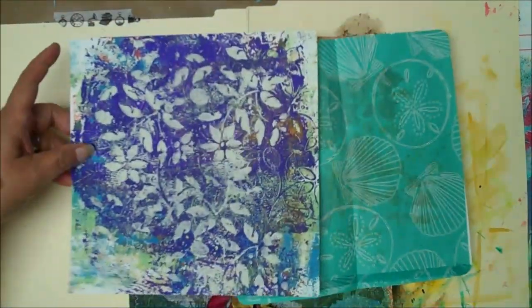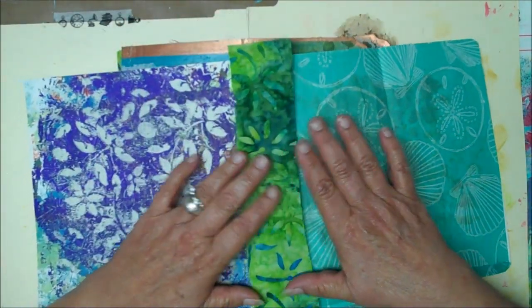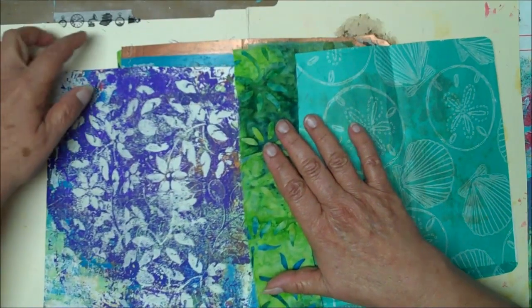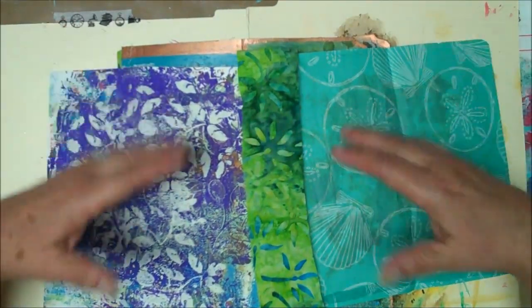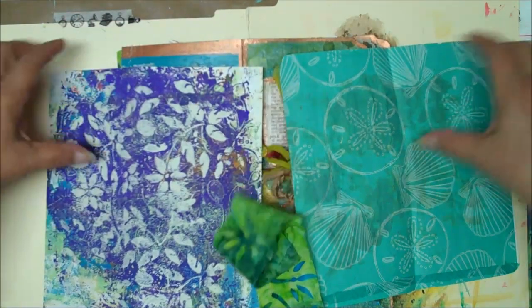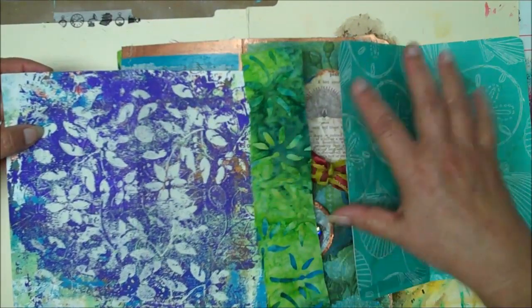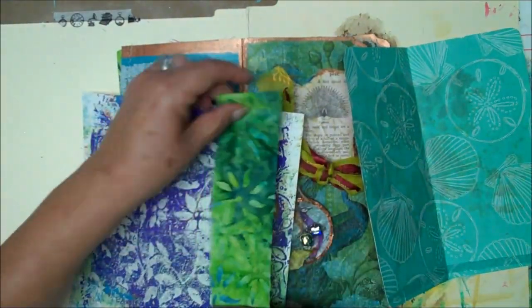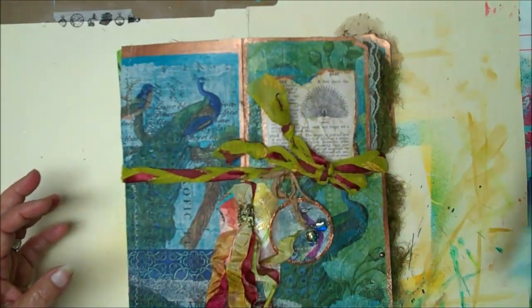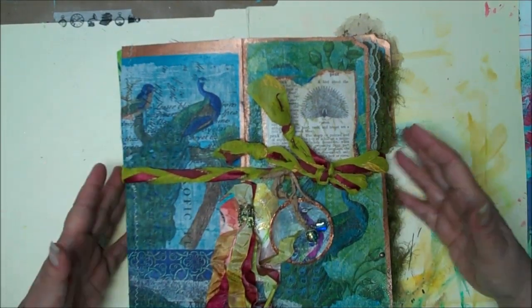Basically what I did is I took a piece of fabric and sewed them together, and that kind of created the hinge right there, so to speak. I did that with all the pages, and then once they were put together, I had enough for two separate signatures. Then I basically pamphlet stitched the two signatures onto a wider piece of fabric, and then I sewed the front and back cover to that piece of fabric. I'll show you along the way what I'm talking about.